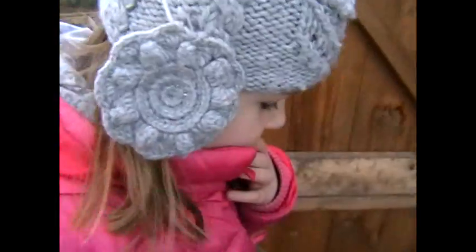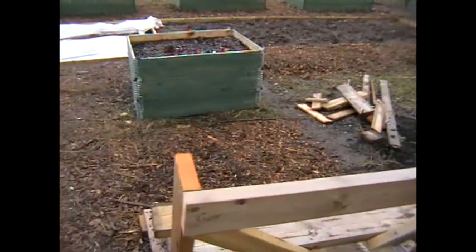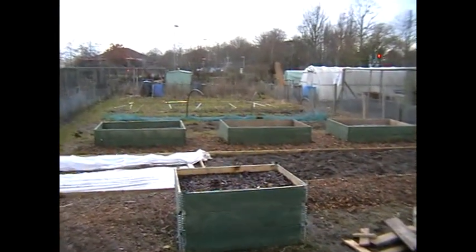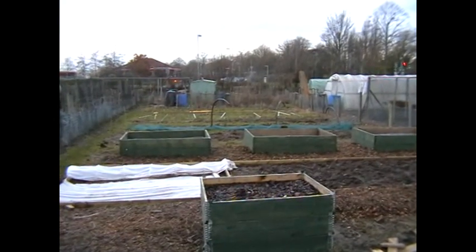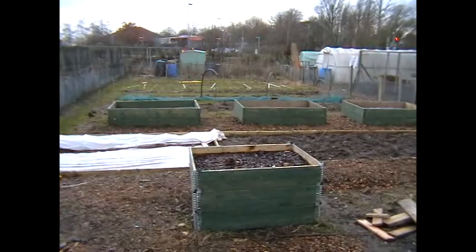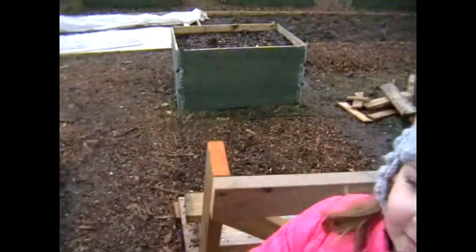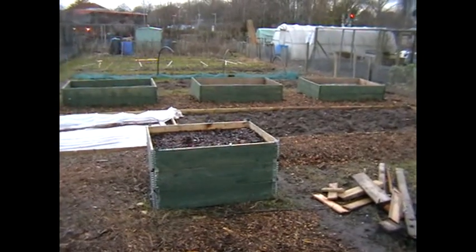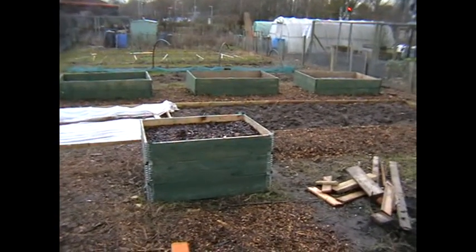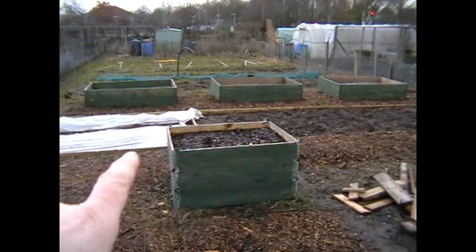And that's about it. I'll make plenty of videos and show the progress as we go along. At the moment I've just got the rhubarb and the raised bed here with the onions on the end.